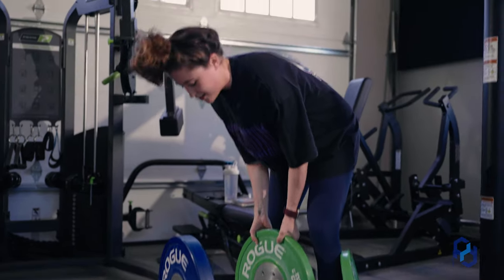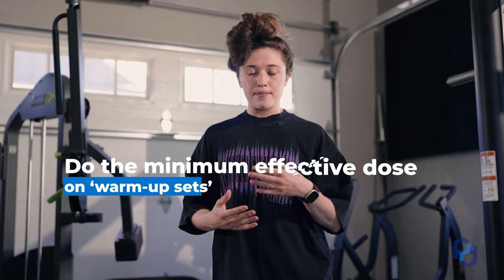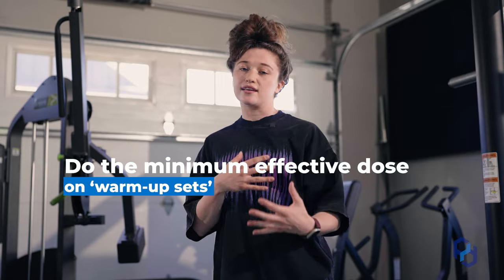Something else with deadlifting — honestly with any sort of lift — is not doing too many warm-up sets. Do the minimum effective dose. Do what you need to get the muscles moving, practice the movement pattern, get your blood flowing, and then get into your working sets as soon as possible.